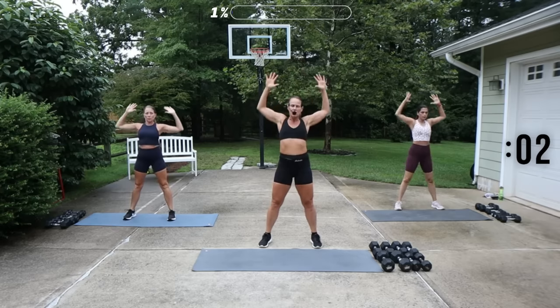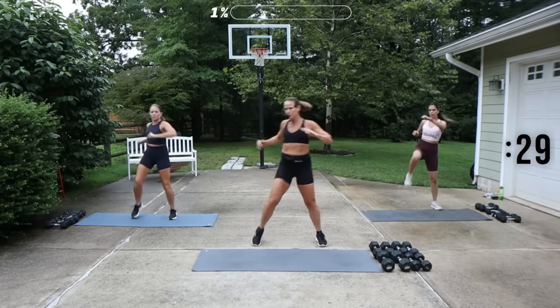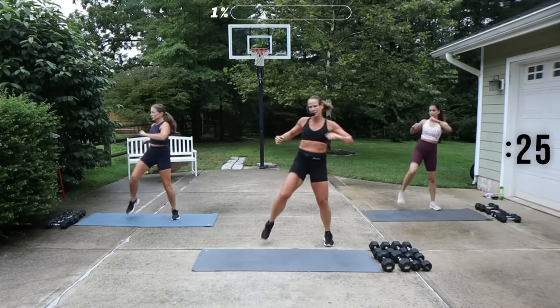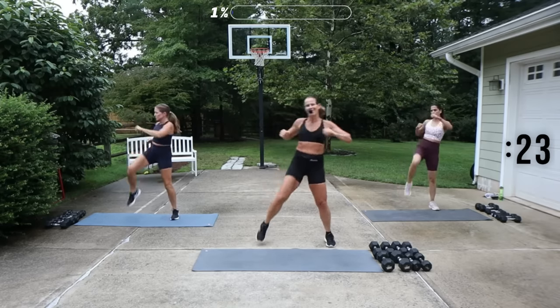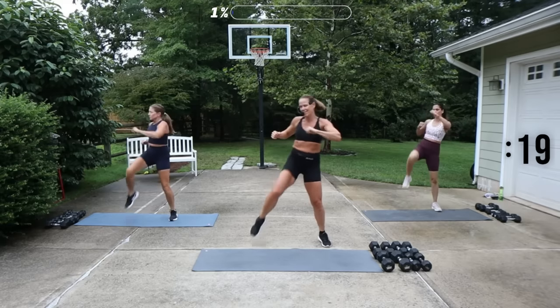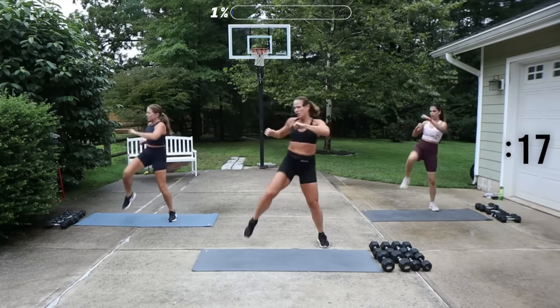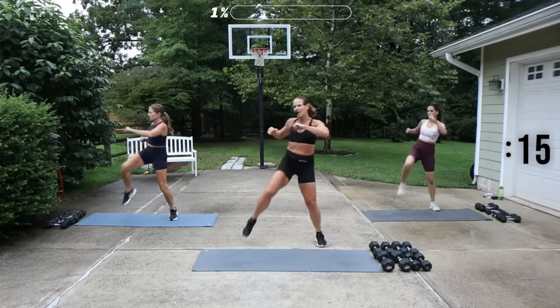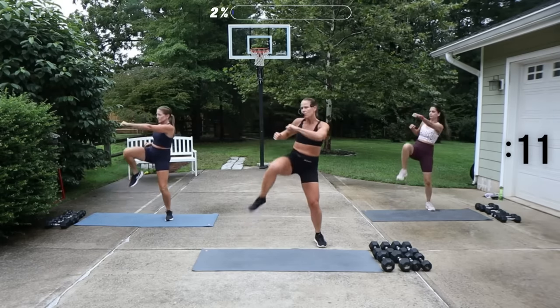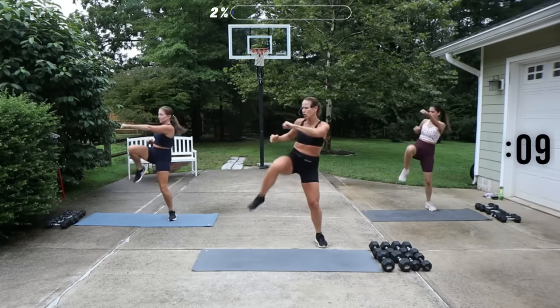Press into the heels. Alternating knees with a little punch, so you're twisting to that leg that's driving up. Now today's workout, we've got 50 seconds of effort with a 10-second transition. So we're not going to be on that super heavy side, kind of moderate low today.